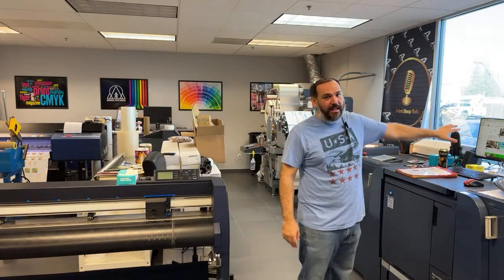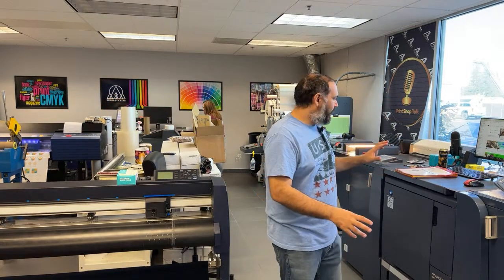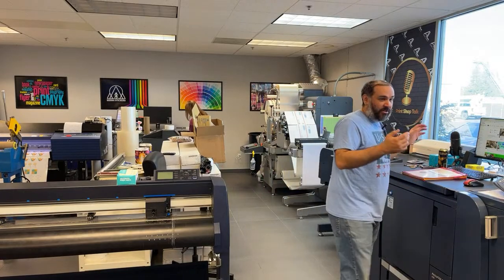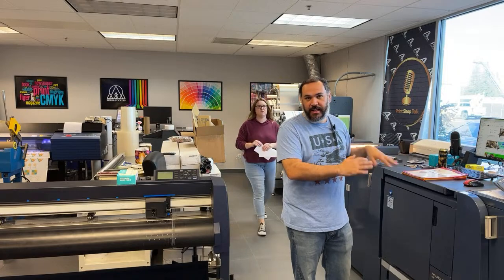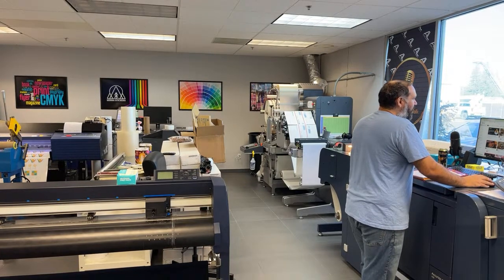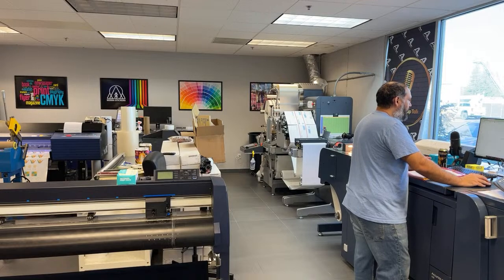Let me pull up your guys' info so I can answer questions as I prep. I'm doing a color calibration on this unit right now, so once that's done it'll go into production. We have quite a few jobs today. I also just did a replacement of the drum, so there may be some things I need to take care of with that as well.